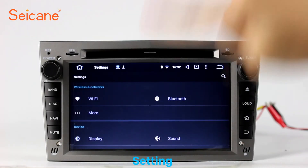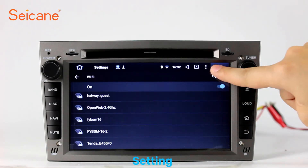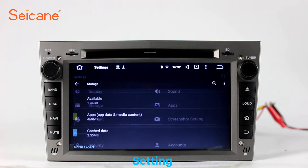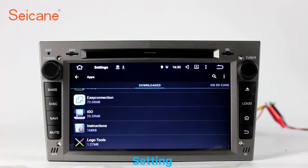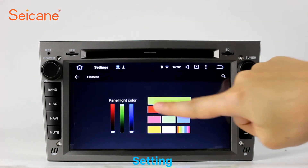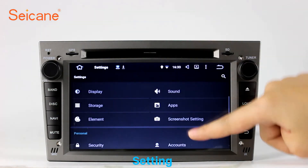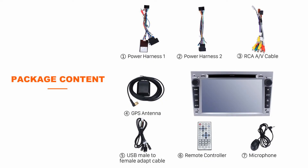Settings. Now we come to the setting interface. You can set display options, DIY your favorite panel light color in the element interface, set security options, set GPS options, set EQ values, set steering wheel control buttons, and so on. Besides these, it also has a calculator, clock, calendar and other tools.